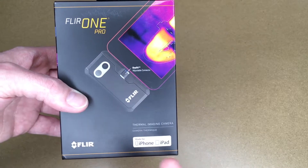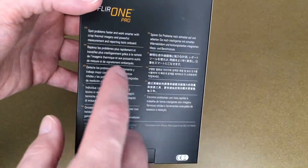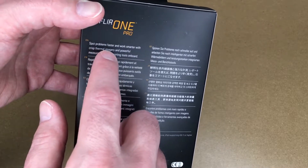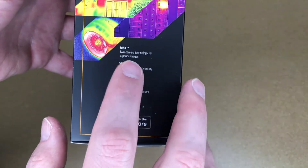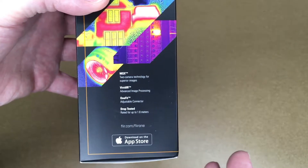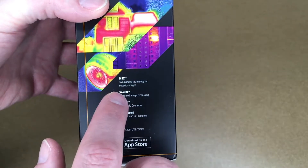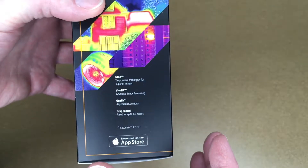The resolution on this one is 160 by 120; the resolution on the LT model is 80 by 60, so this has double the resolution or four times the pixels. Another reason I went with the FLIR is that it can overlay a regular camera image with a thermal image so you can tell what you're looking at. FLIR calls theirs MSX, and from what I've read online it's a great implementation of this.